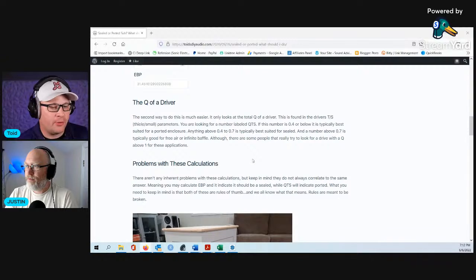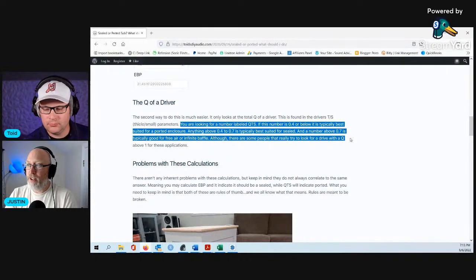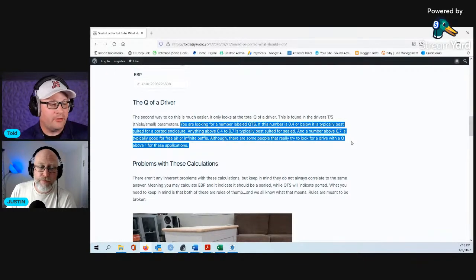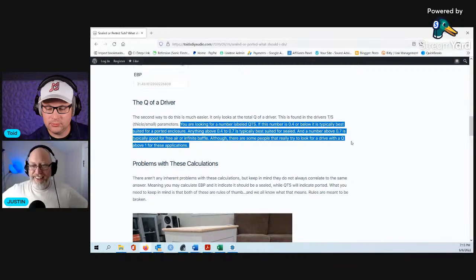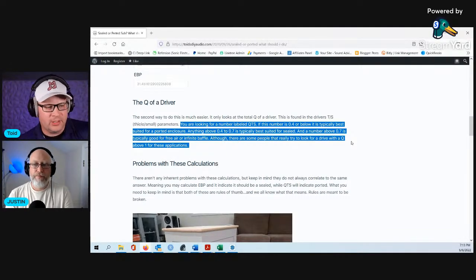Anything above 0.4 to 0.7 of the QTS is best suited for sealed. If the QTS is 0.4 or below, it's typically best suited for a ported enclosure. Anything from 0.4 to 0.7 is suited for sealed, and any number above 0.7 is good for free air or infinite baffle. In other words, if you're trying to find a good mid-bass driver for your car door, you want a QTS above 0.7, because a car door is basically free air — it's just a bunch of holes and you jam a speaker in one of them.